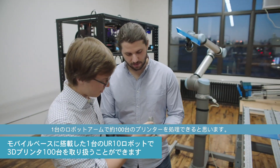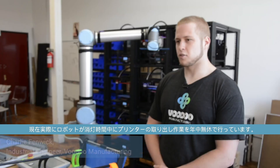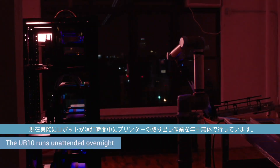At full scale, we think we can probably use one arm for about a hundred printers. The robot right now is actually running a lights-out factory, running 24/7 harvesting printers.